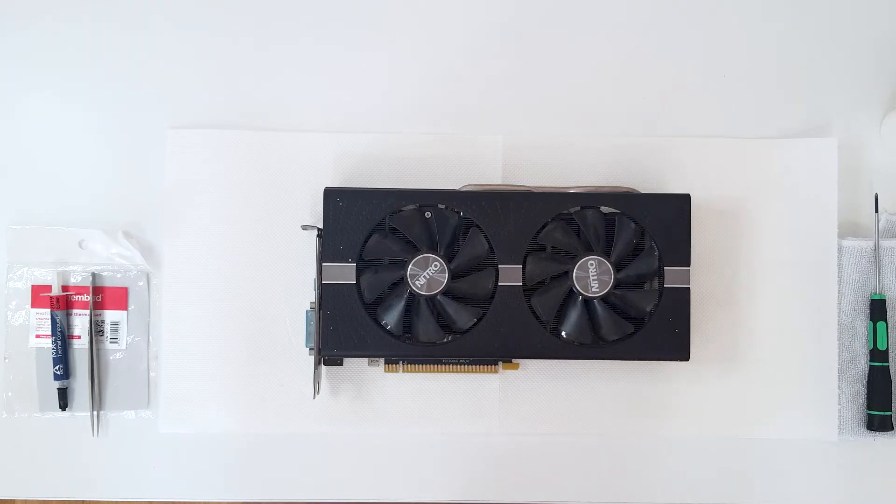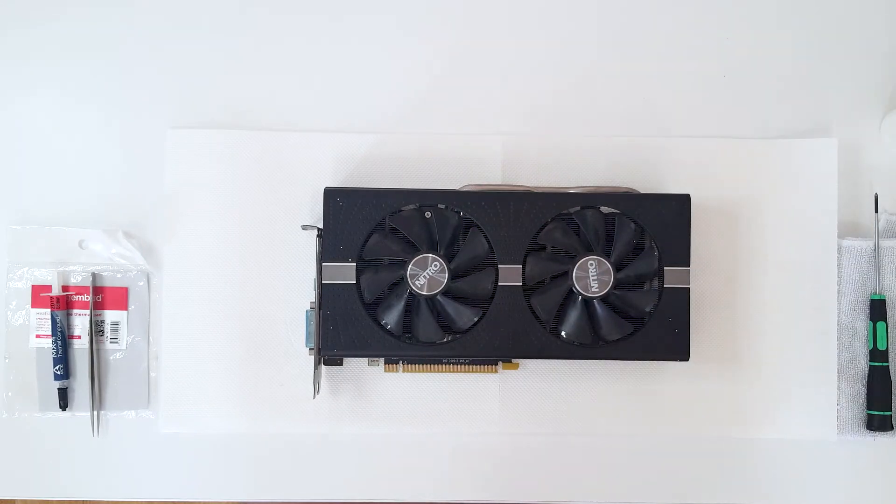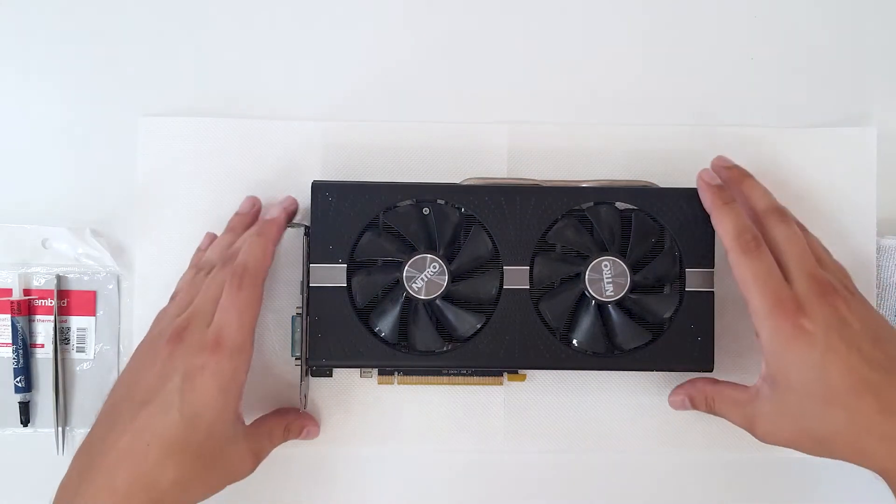Hello and welcome to the new video. In today's video I will show you how to clean your RX 570 Sapphire Nitro graphics card, so stay tuned and enjoy the video.